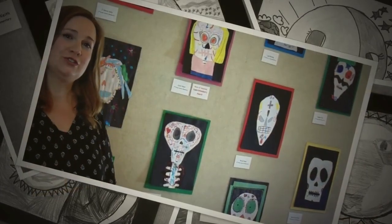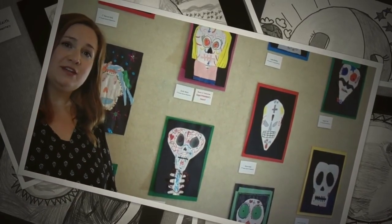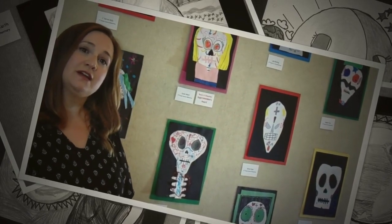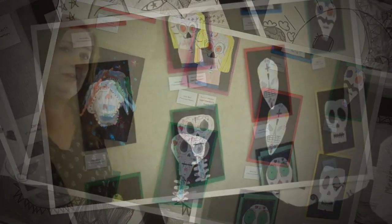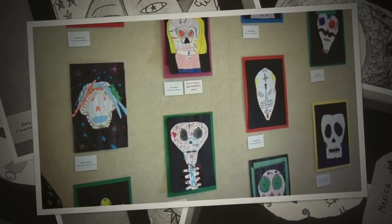Our next Mexico project was the Sugar Skull. I think the kids really enjoyed the Sugar Skulls. They originated with the Day of the Dead celebration, but have gained popularity throughout the world. These were made from paper collage where the kids cut and glued strips of paper together to make their project.